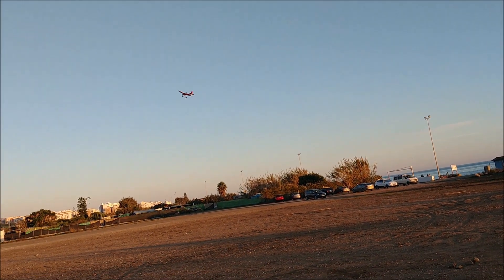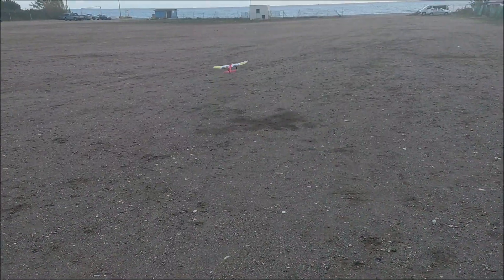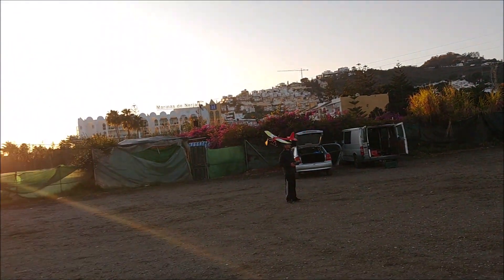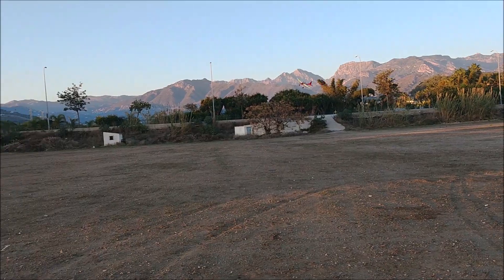Flight tests are shown, which include the takeoff and landing of the plane. In the last minutes of the video, you can watch the crashes of a previous version of the plane that was quite unstable, although most of the crashes are due to the inexperience of our test pilots.